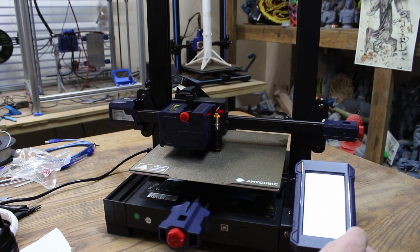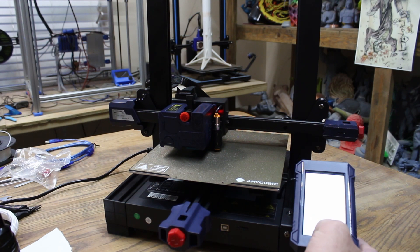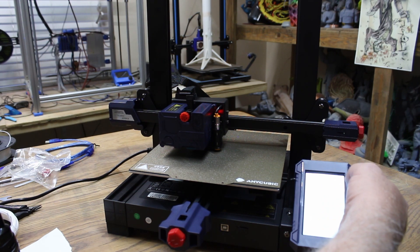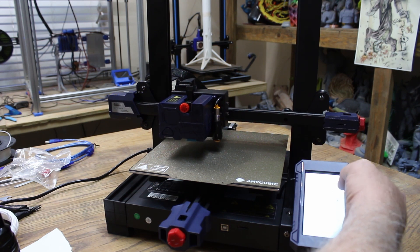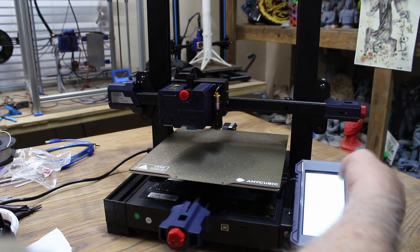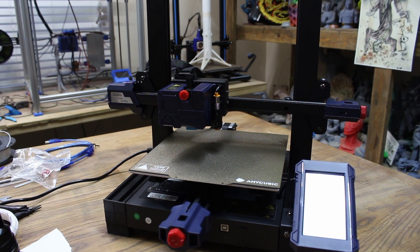Now hit the filament button. We have to raise it. Move axis, the Z up, the 10 button — need room to load the filament. Prepare, filament in. Looks like the temp is going up to 230, which is going to be too high. We'll need to take that to 205, 210. Why it's preset at 230 is beyond me.